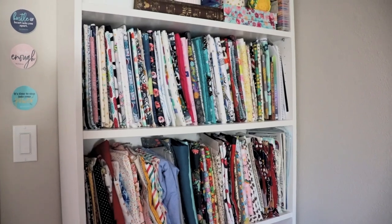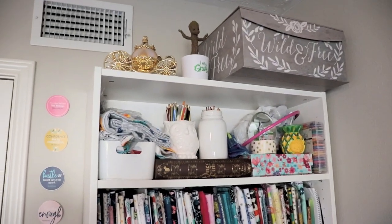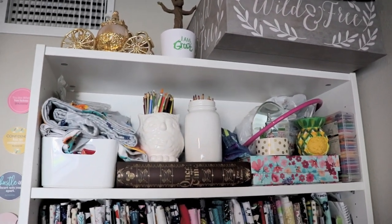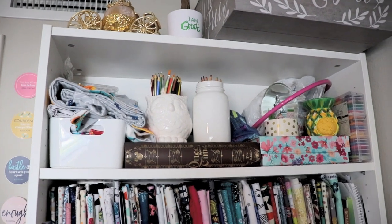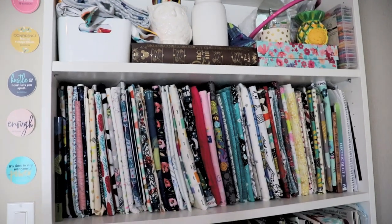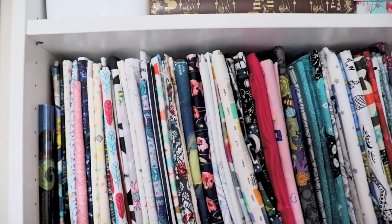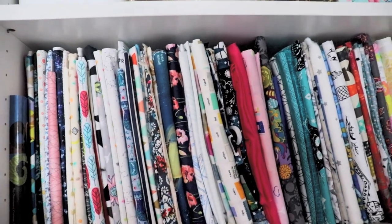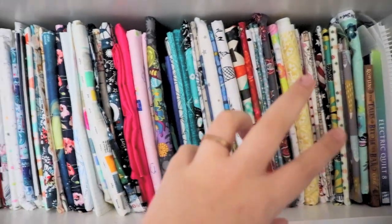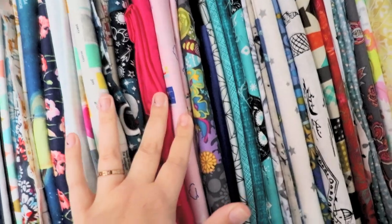We are going to start with this beautiful tall shelf right here. That top shelf is messy, but as you can see it holds lots of different things — my embroidery stuff up there and colored pencils for when I get real crafty. Down below here is where my favorite fabric starts. This is not all of my fabric, but it is my favorite stash. I don't have them organized by style or artist — they're kind of grouped by what would make a cute quilt together.